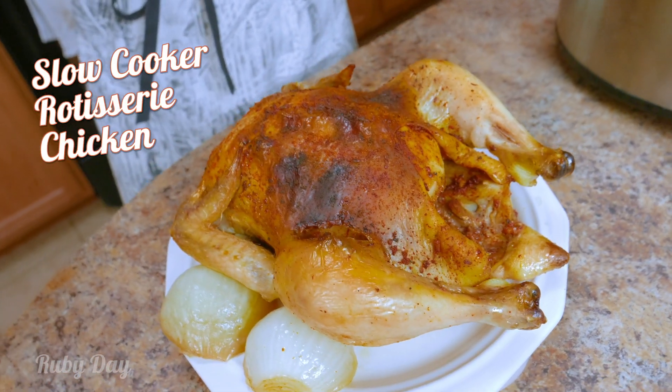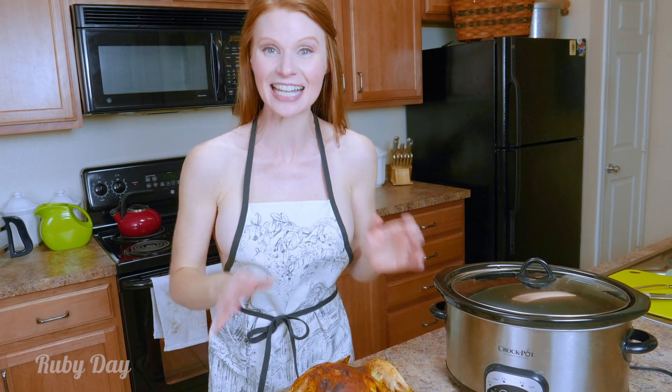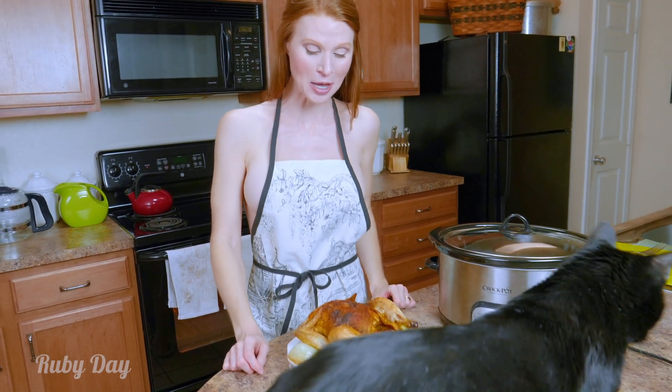Easy for you to make. It's the best rotisserie chicken you are ever gonna have — so much so that your tummy's gonna be asking for a lot of it. And it doesn't heat up the kitchen, so it's perfect for the hot summer months or a quick easy Sunday meal.